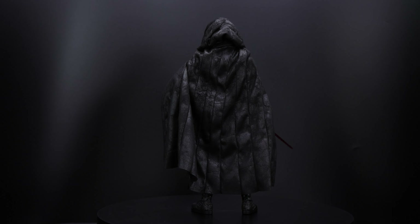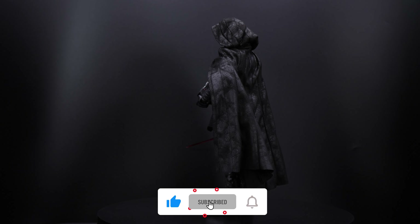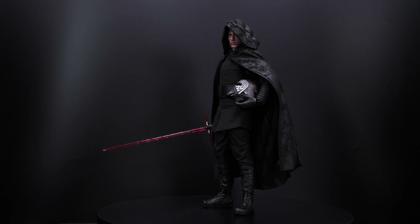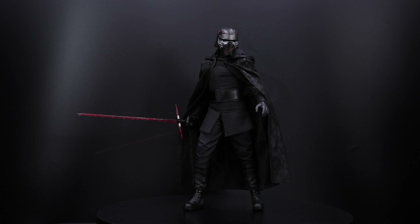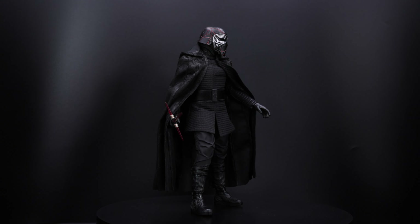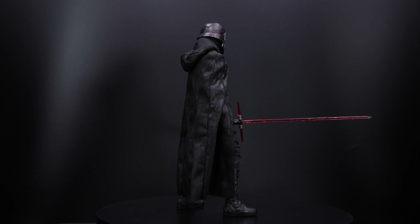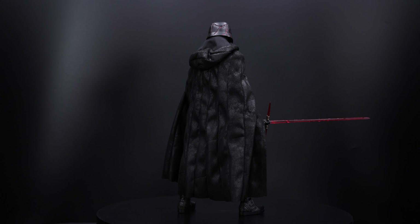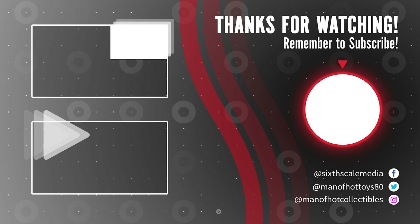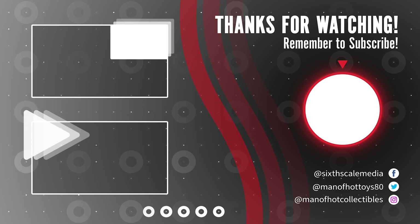If you made it this far, thank you so much for watching. Please don't forget to like and subscribe to my channel. Also, I just made it to 4,000 subscribers, so thank you so much for your support. Don't forget to follow me on Instagram and my Facebook group, Sixth Scale Media, for anything related to sixth scale figures — both links in the description below. If you have some time, check out these two cool videos. And as always, be well, and see you around in the next video.